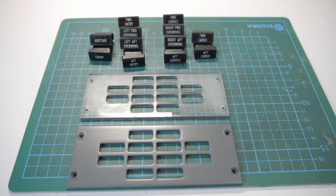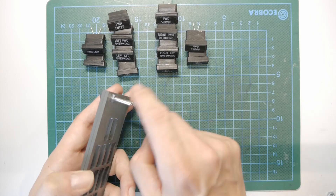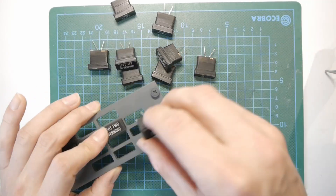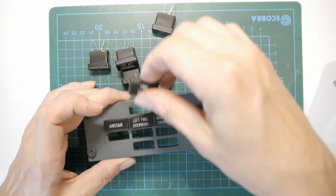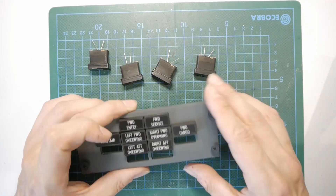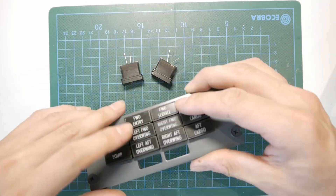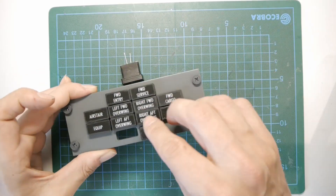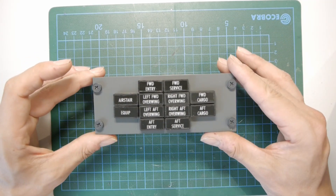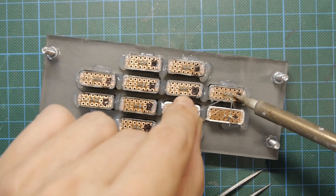The doors annunciator panel is really easy to make. You just need a bunch of annunciators and the two panel layers, which are screwed together temporarily. All ground connections are soldered together to come out with one single wire.